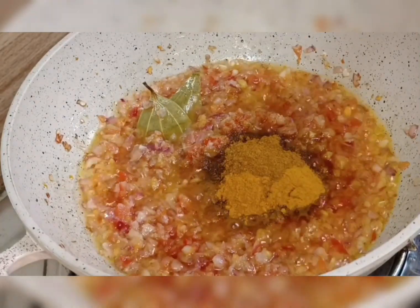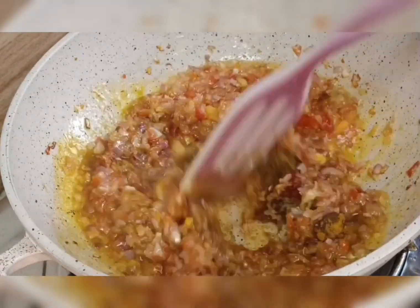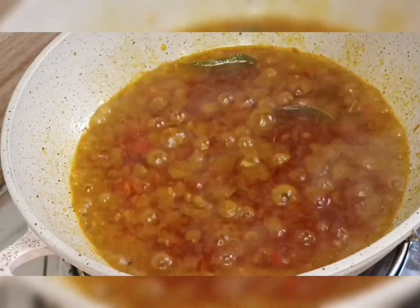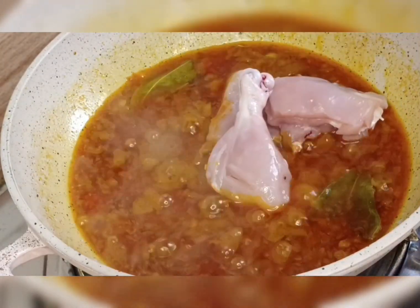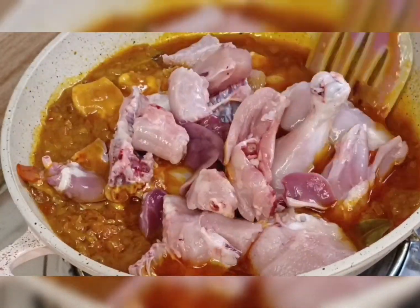I add chicken masala, turmeric powder, and salt. I mix it well, then add some water. Then I cover it for six minutes. After six minutes, I add the chicken, which I already cleaned.